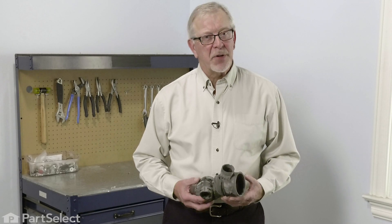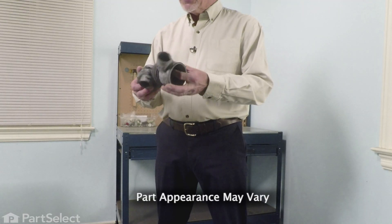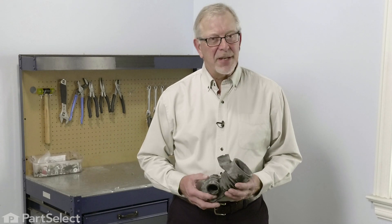Hi, it's Steve. Today we'd like to show you how to change the tub-to-pump hose on your front load washer. Sometimes foreign objects will get down into that hose and it may cause a hole and therefore a leak. It's a really easy job to change, so let me show you how we do it.